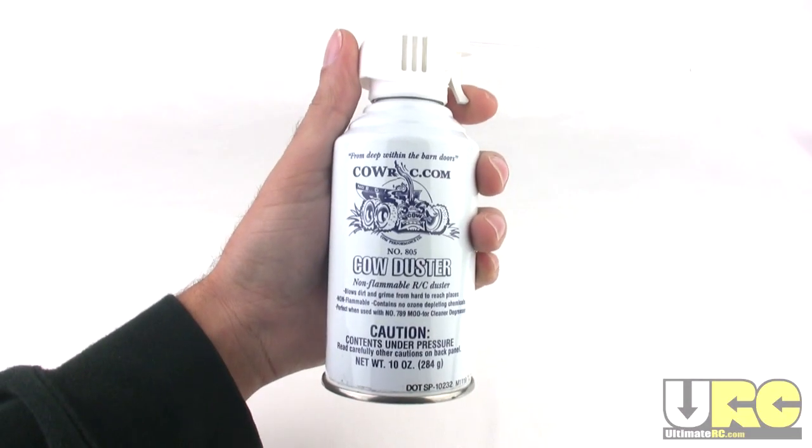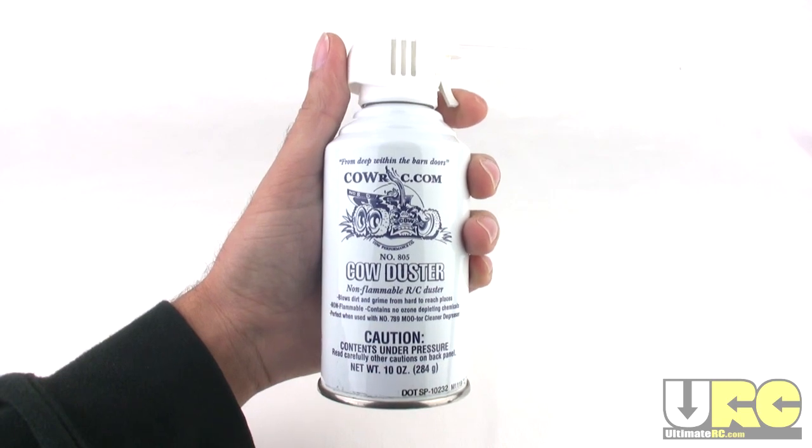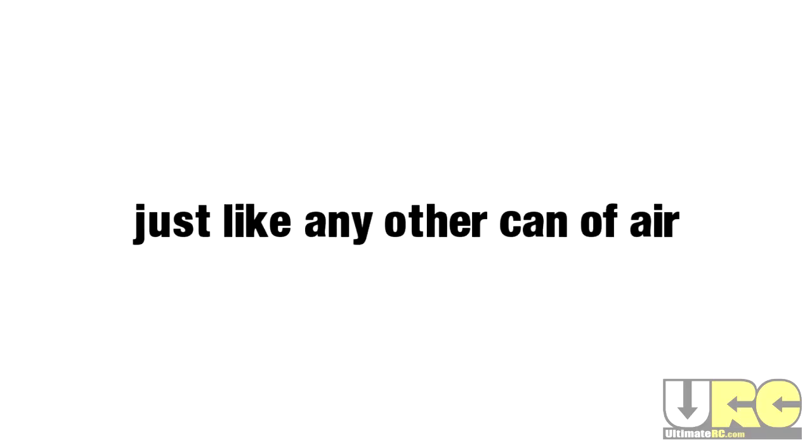Hey, it's Jang from Ultimate RC, and this is going to be short — really short. This is the Cow Duster from Cow RC, and it blows air just like any other can of air.